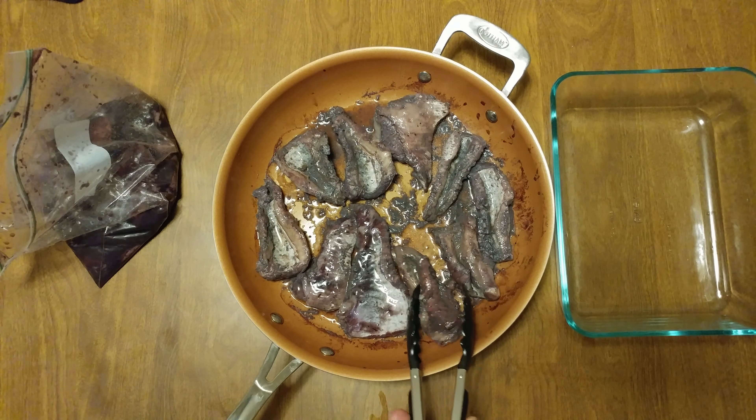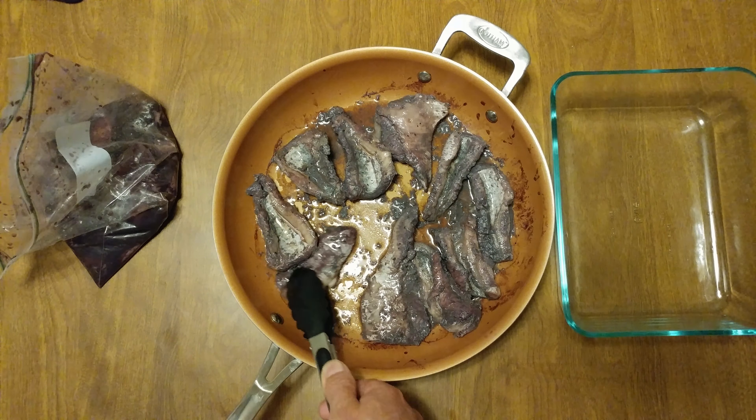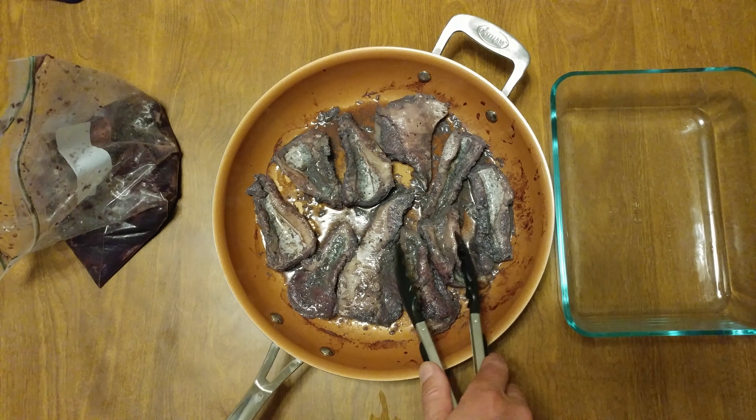Bad thing about catfish. That purple has now turned into a gray. We're gonna cook these up again and then flip them one more time.